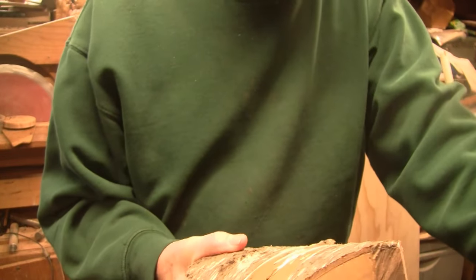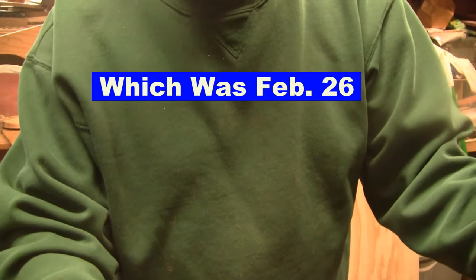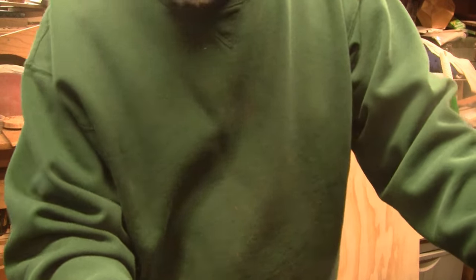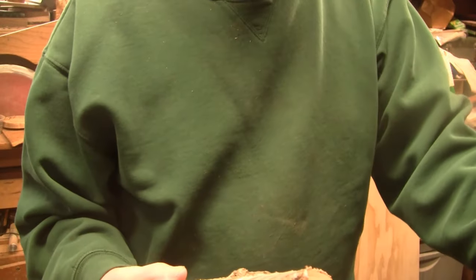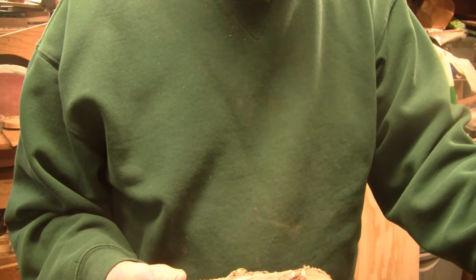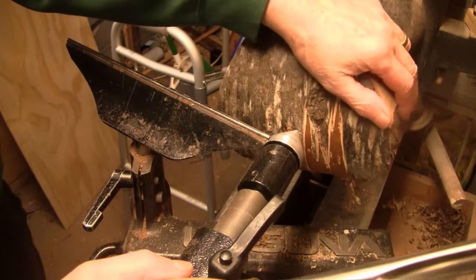Why am I doing it today? Well, today is my birthday — I just turned 77. I've already put a flat spot and a hole in here. I'm going to get it mounted up and for the first time in over two months I'm turning the lathe on. I just sharpened the 5/8 bowl gouge, got the half-inch bowl gouge standing by, turning at 800 RPM.